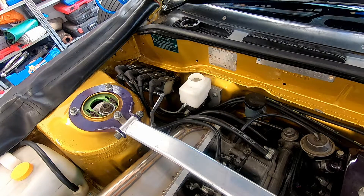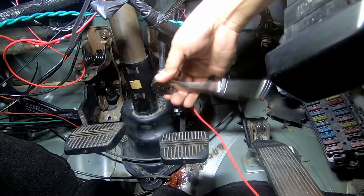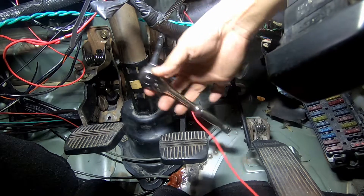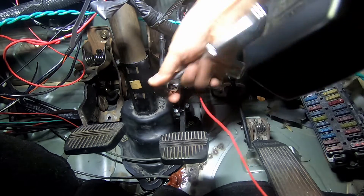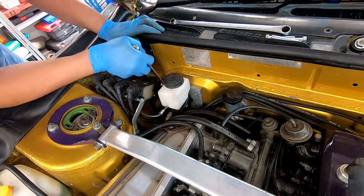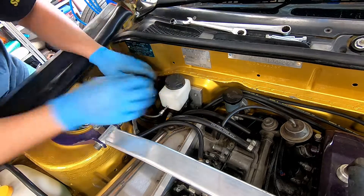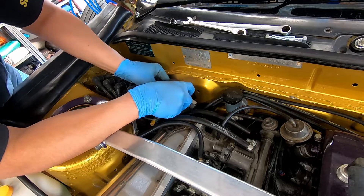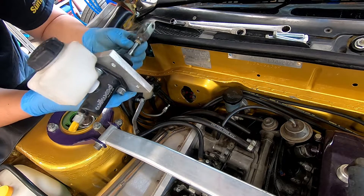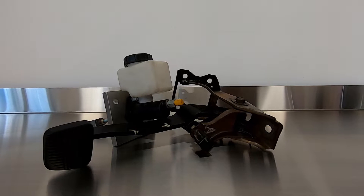Go ahead and undo your brake lines, hop inside and pull the clevis pin out from the brake lever. Unclip any sensors on the brake pedal like the brake light switch, and undo the four bolts that hold the booster pedal assembly in place. In the case of a Skyline or Silvia there's an extra bolt that holds the pedal to the steering column for extra rigidity, so get those off and the whole pedal will fall out — most likely on your face. Once you have your master and brake pedal out, we're going to make a new mounting plate and do some basic measurements.